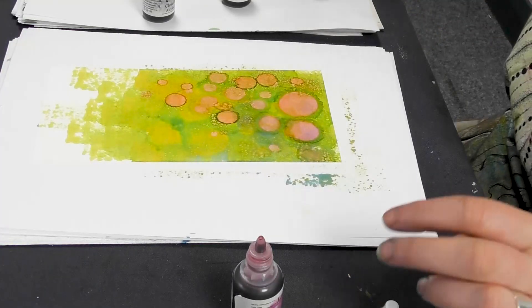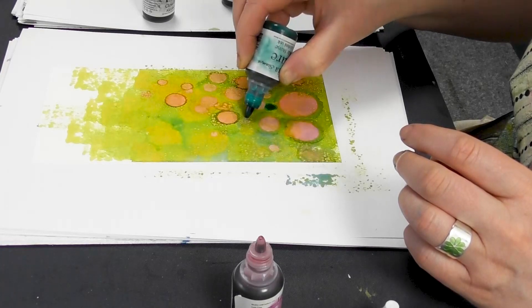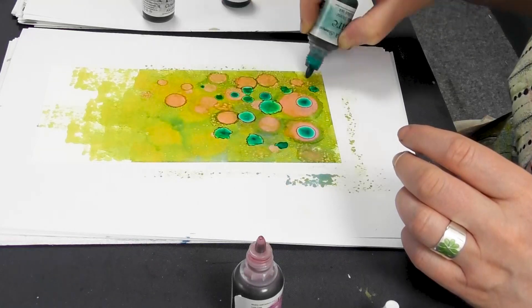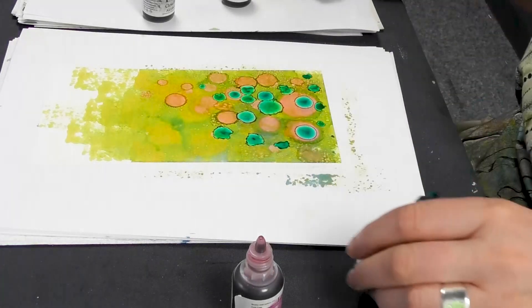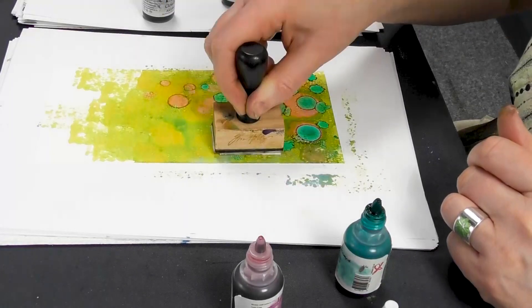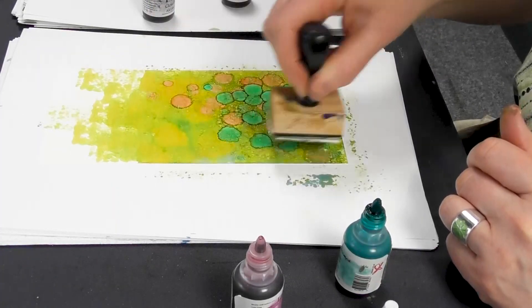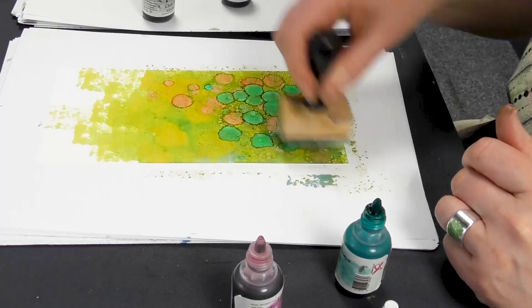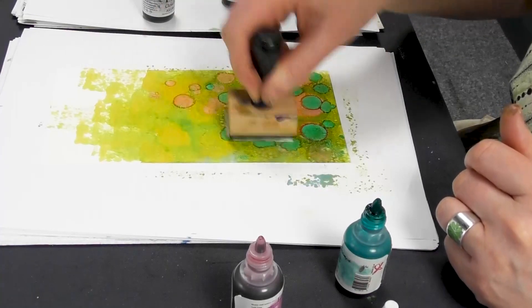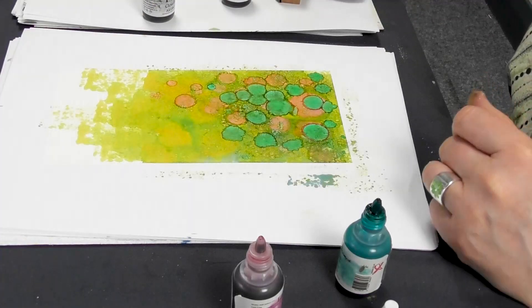Let's bring in some Jade Blue. If at any point you don't like the colours you've put down, just keep working with it, adding more colours — they just change all the time as long as you're adding colour.